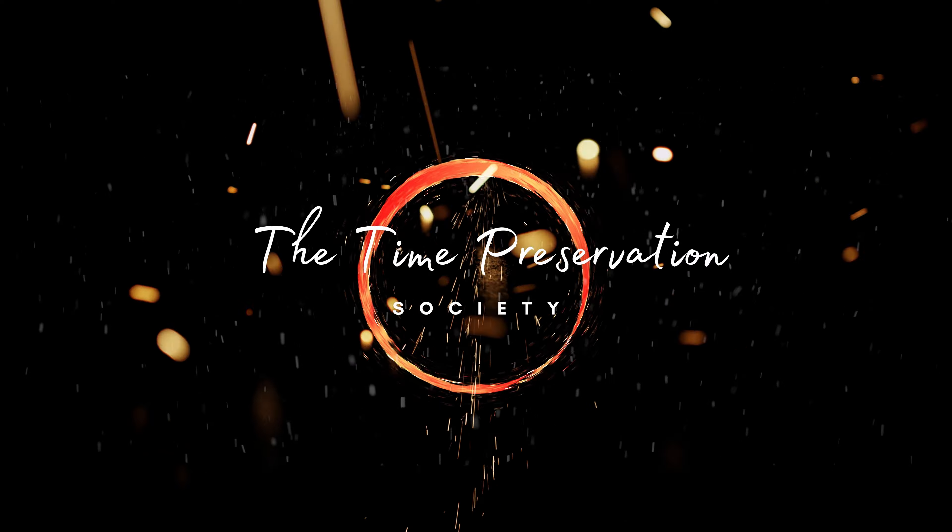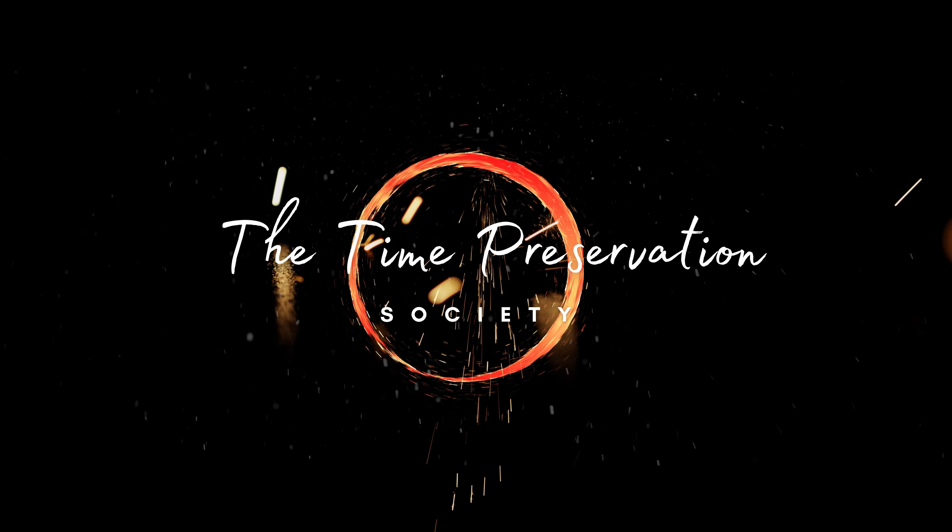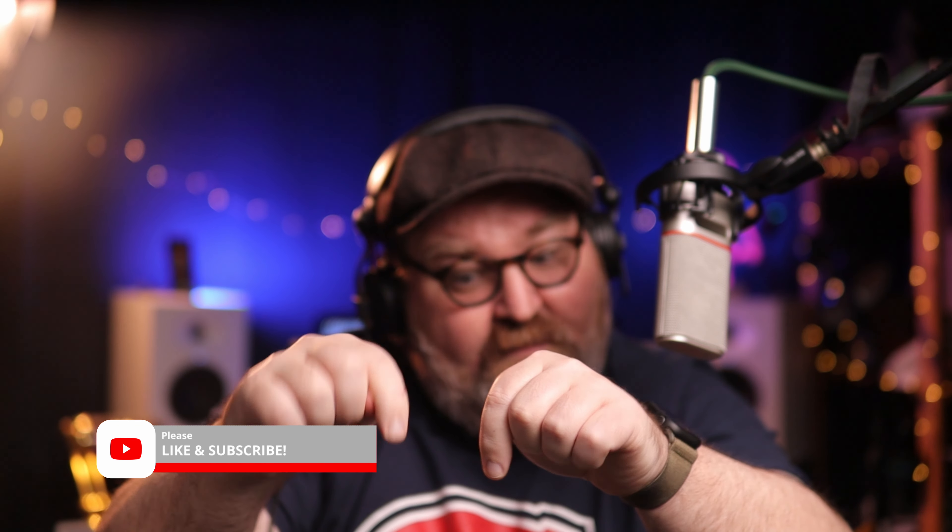Good day and welcome to the Time Preservation Society. I am Groot. Be sure to like and subscribe and hit that bell notification so you can be notified the minute new content drops. Cheers.